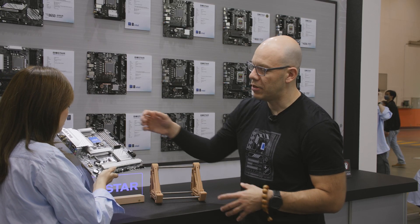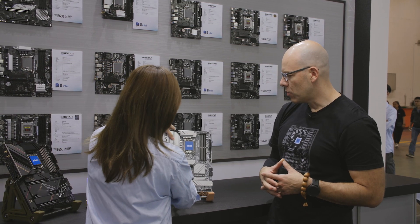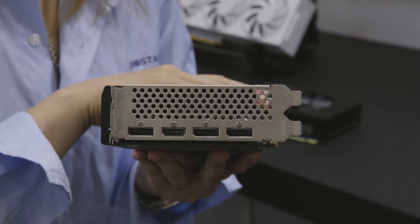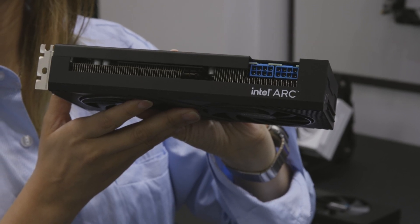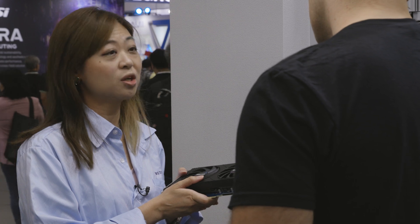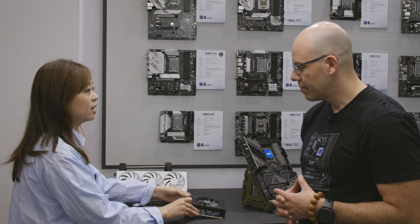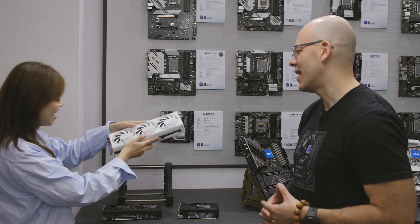Everything is protected and reinforced because things are getting heavier — video cards, RAM, and heavy heat sinks. Now let's look at the video cards. This year we are happy to join Intel for the Arc VGA. We have already launched the A750 model. Intel Arc is very suitable for AI solutions — it has good AI tools, like OpenVINO, that can be used with it.